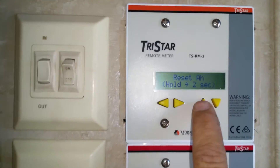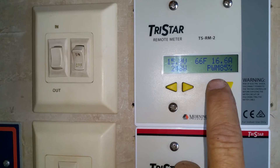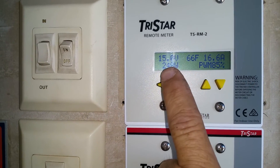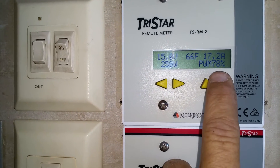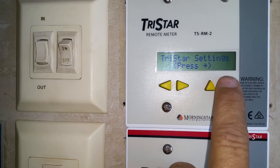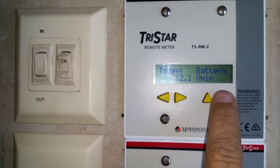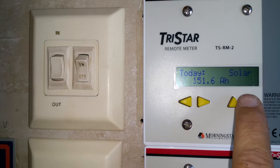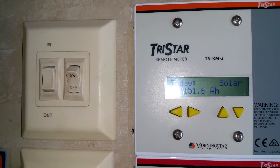It can tell me a wealth of information — the amp hours going into the batteries, the voltage. I'll scroll down to log data. You can actually see the amp hours that we've gotten off this. We got 151.6 amp hours just off this one controller today.